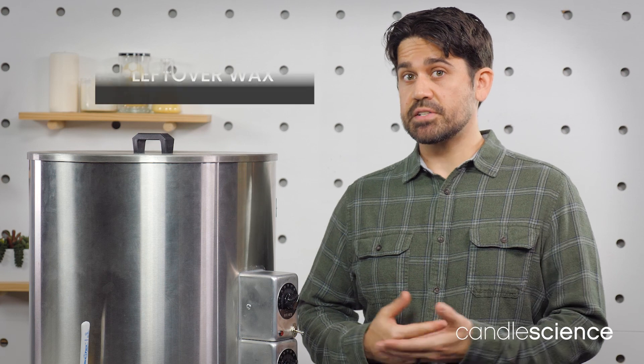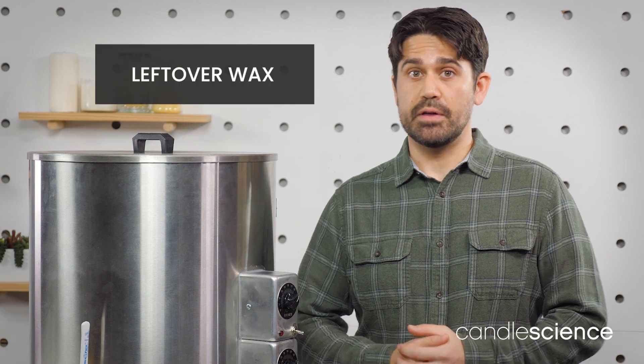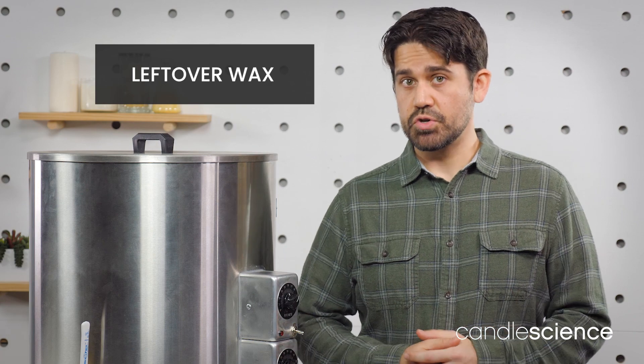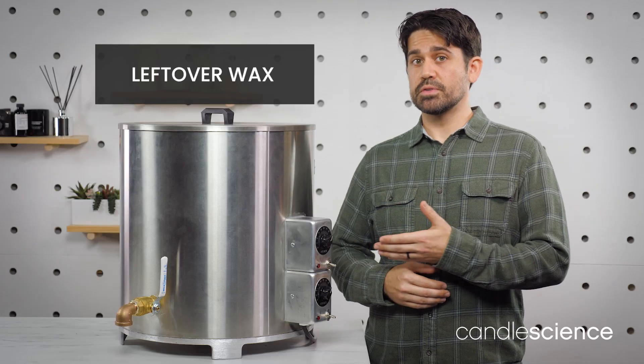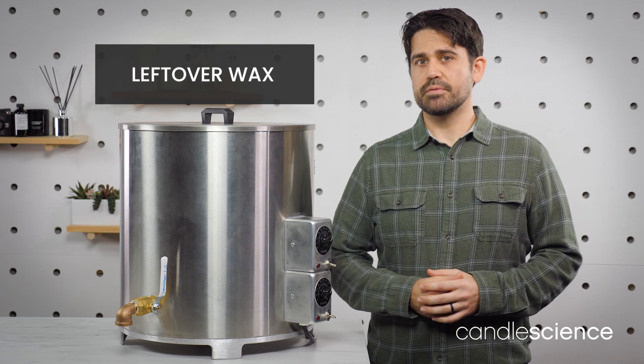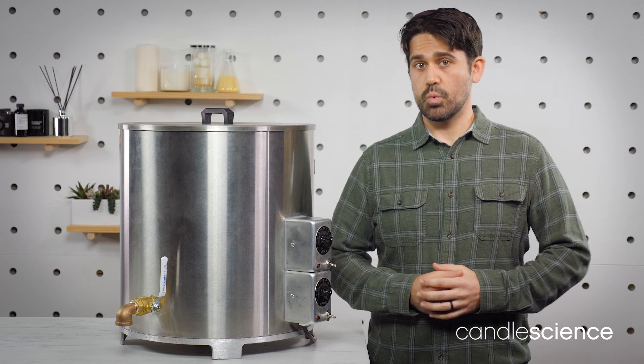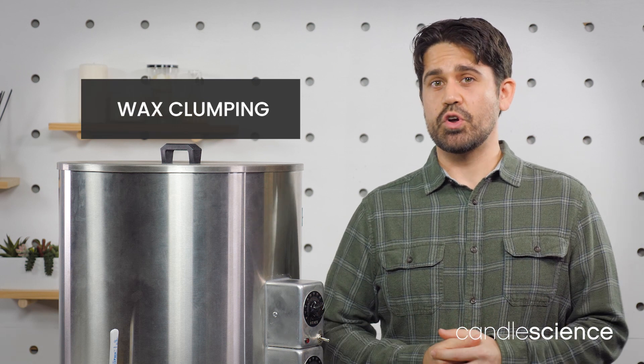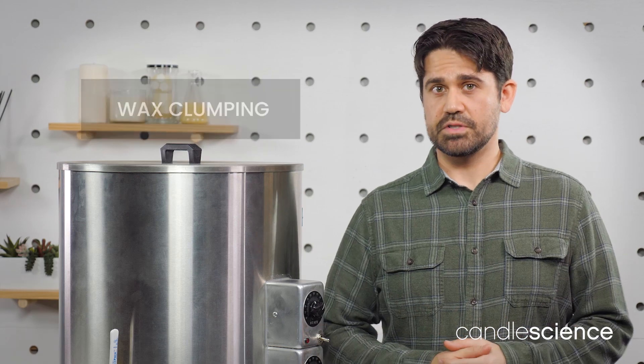So what do you do with any leftover wax in your melter? The answer is nothing — it's perfectly fine to leave any remaining wax in the melter for future use. Just make sure that you let the melter cool down before moving it and keep the lid on to prevent any dust or debris from getting into your wax. You may notice the wax start to clump up as it's melting, but this is not an issue. Just use your stirring utensil to break up the wax and allow it to melt more efficiently.